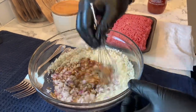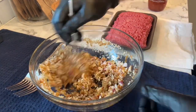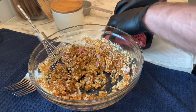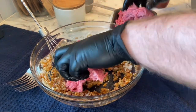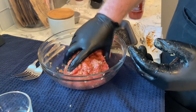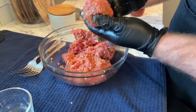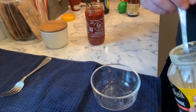We're just gonna mix this together real quick before we get the meat in. We got one pound of 80/20 ground beef — gonna break it up a little bit before I put it in. All right, we got it all mixed up. We're gonna take some and just make a little ball to smash.